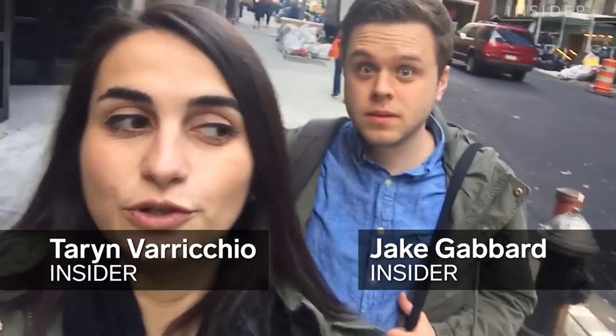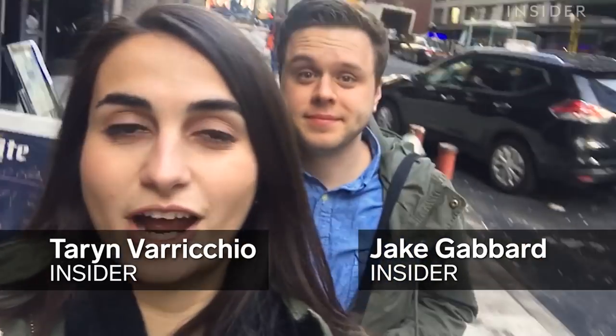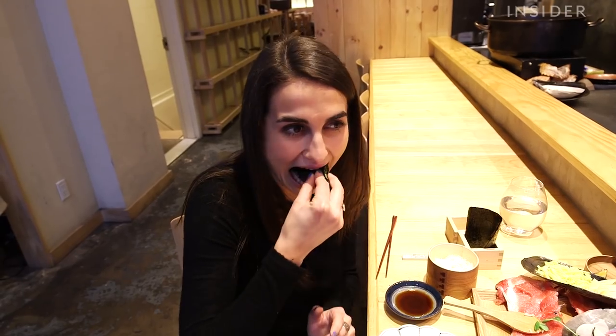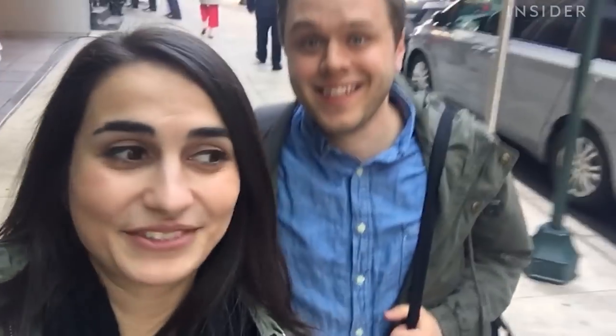Hey guys, so we are literally walking to Mifune in New York City to try their Massa tuna rib. I'm a little nervous, I'm not gonna lie, because I've never scraped tuna off a bone. Have you Jake? No, I've only had it out of a can and at a deli, so this is gonna be so exciting. All right, let's try it.